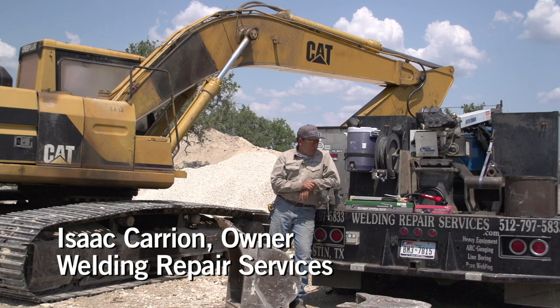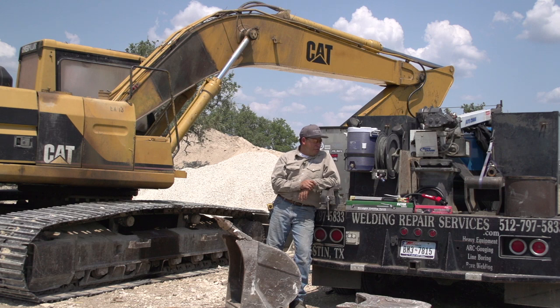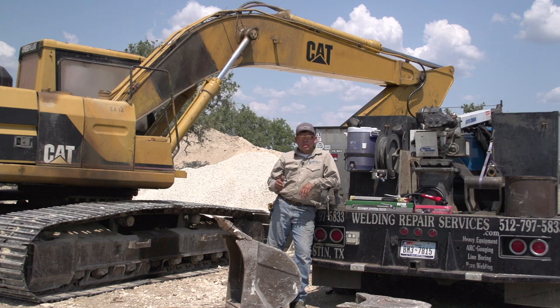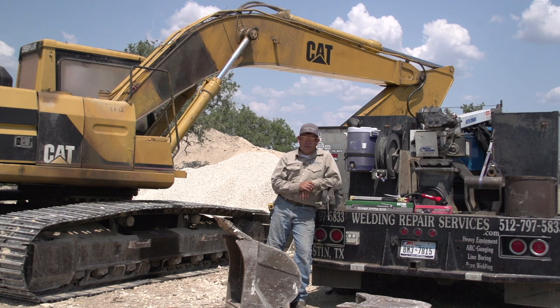Hello, my name is Isaac Carrion. I own Welding Repair Services Incorporated out of Austin, Texas, and we repair any construction-related heavy equipment. I serve about a 200-mile radius from Austin, so anywhere close to San Antonio, Texas, out towards Waco, Texas, and I get calls from pretty much everywhere to do a lot of gouging and a lot of cutting.